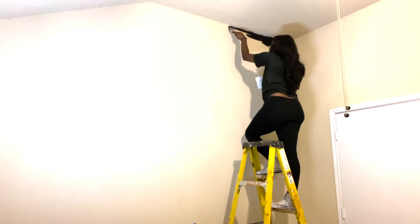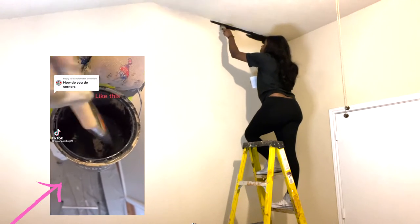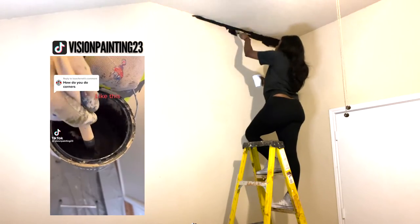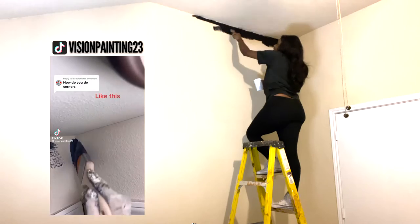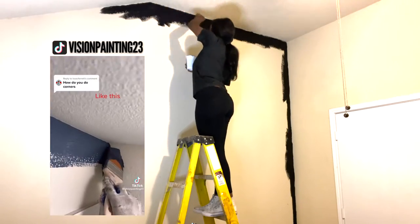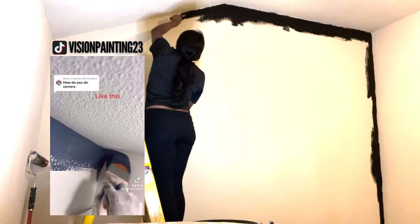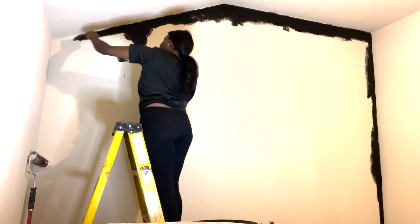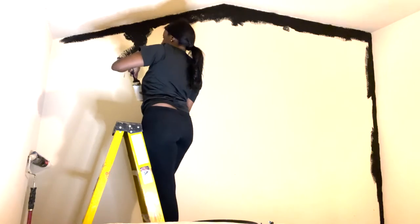So I got started right away on the black accent wall, since it would be like the main piece in a sense. I thought after seeing this TikTok that I could do the same thing he did, but oh wee — boy was I wrong.